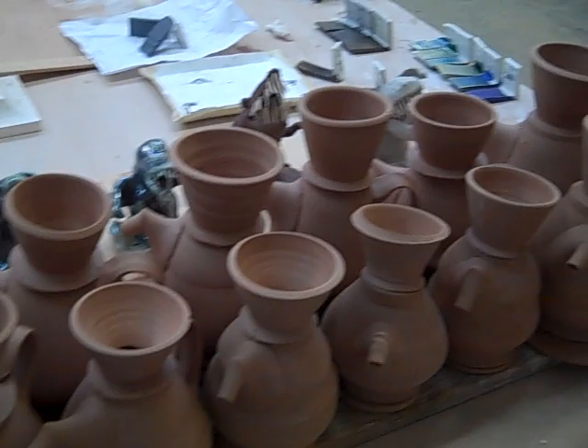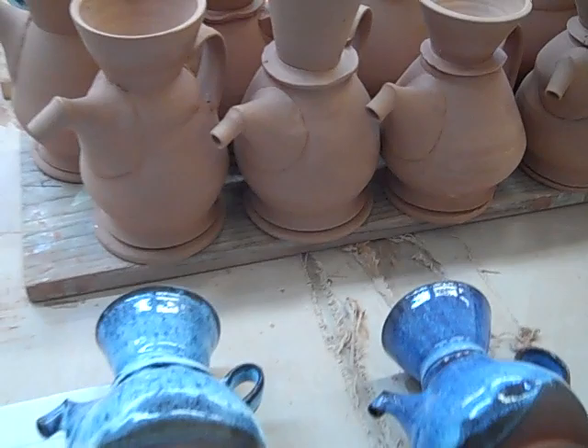I am working right now on these little ewers. I'm getting back into shape here because I was out for a while. I'm just trying to see how the glazes work, how the kiln's firing, all that stuff.